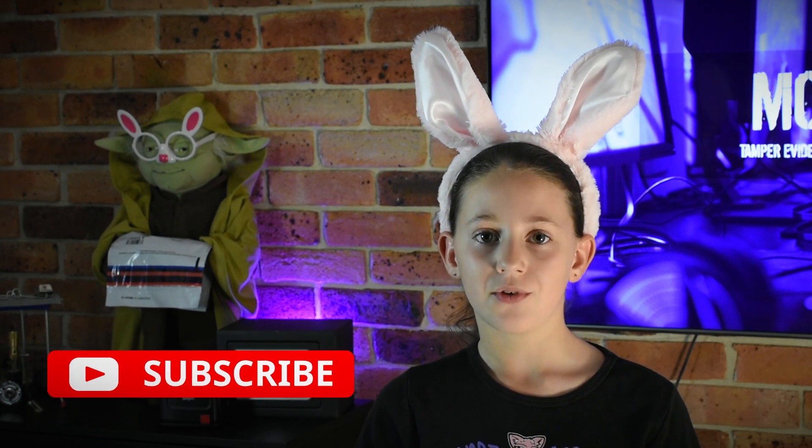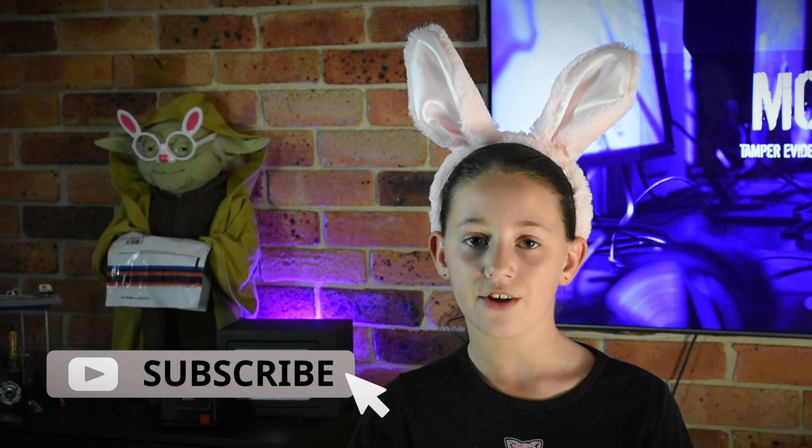But how do you do this with a tamper-evident satchel that's been designed to stop it from being swapped? Stay tuned and I'll show you how. If you haven't subscribed to our YouTube channel, please do so you don't miss any of our videos.